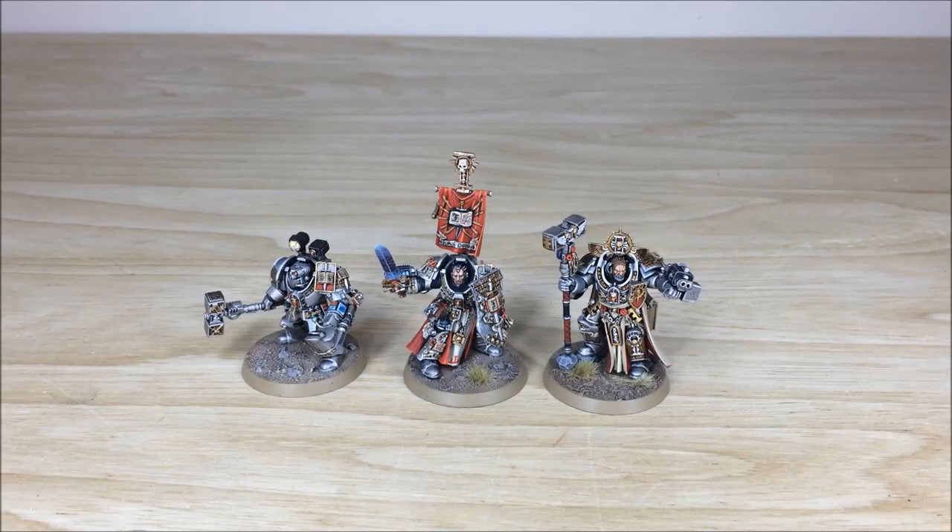As always guys we're going to start with the HQs of this force, and as you can see there are three here. You've got an Apothecary, Caldor Drago, and Grandmaster Voldus as well — three really iconic, cool models for this force, which is nice.